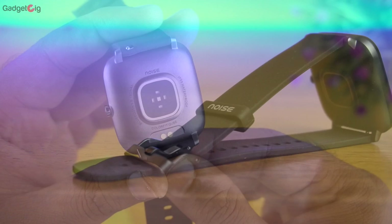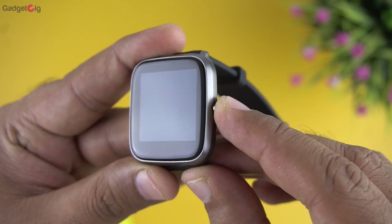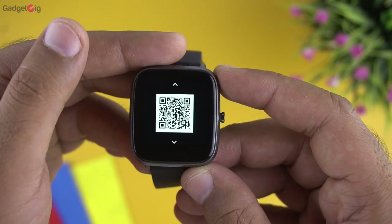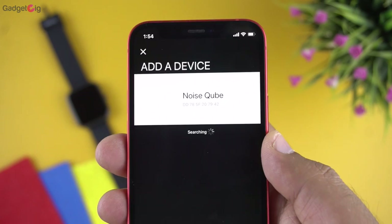Overall in terms of design and build quality, keeping in mind that this smartwatch costs only ₹2,499, I find it pretty good. Now let's turn it on and pair it with our phone. It powers on and asks us to download the Noise Track app. Once downloaded, tap the Add Device button at the top, find the Noise Cube in the list, tap on it, and your smartwatch is ready to use.